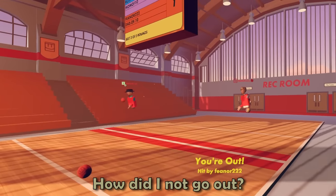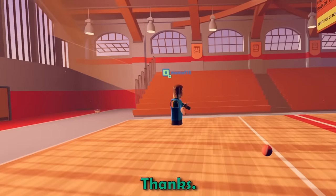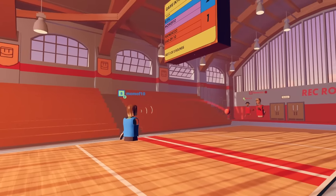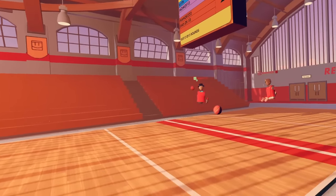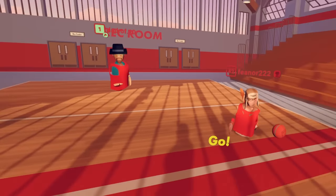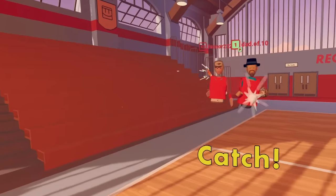How did I not go out? I questioned that too! Good luck, Mom! Go ahead! I missed! Come on! I threw it like a girl! Because you are one! It's okay, there's one more round — this is game point now. Here we go! No! How did you grab that?